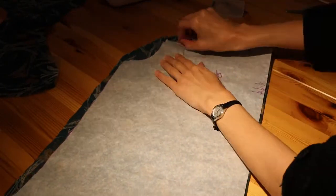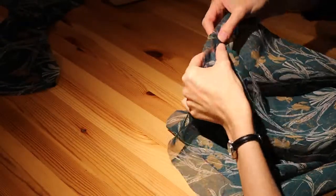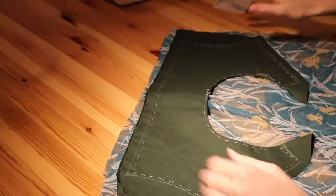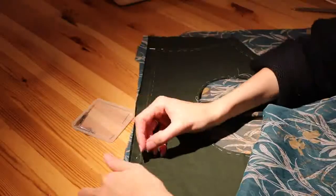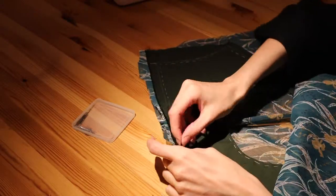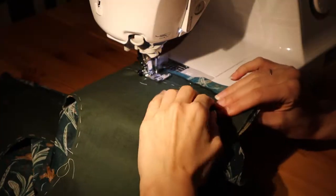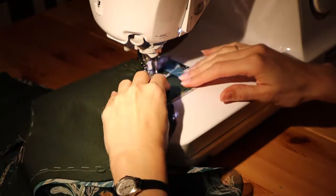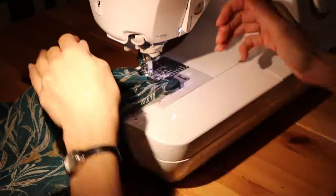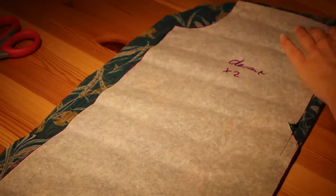Then I moved to the back piece. My first step was to baste the pleat in the center of the back piece to make sure it would not be slippery or moving. I pinned the shoulder piece on the back piece with right sides facing each other, then sewed them together, cut the excess fabric, and did the zigzag stitch all along.